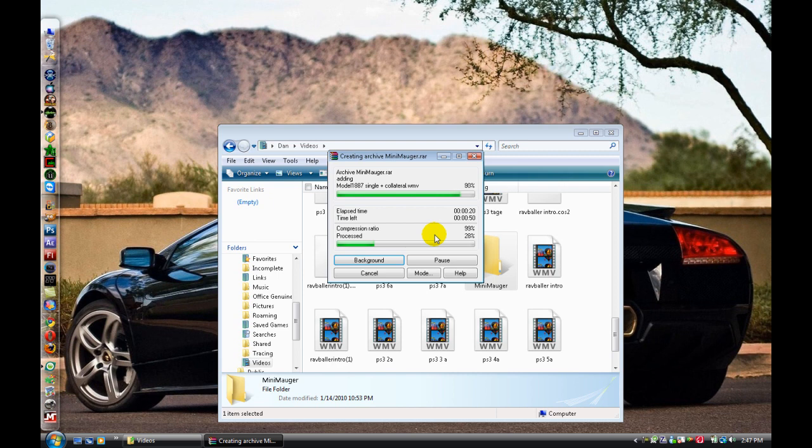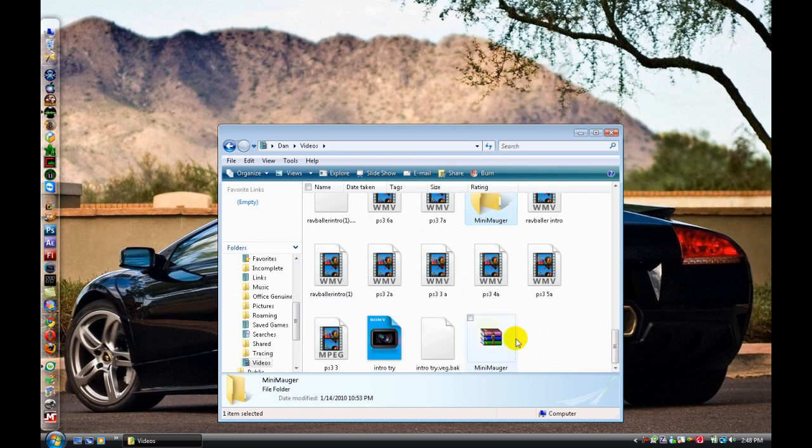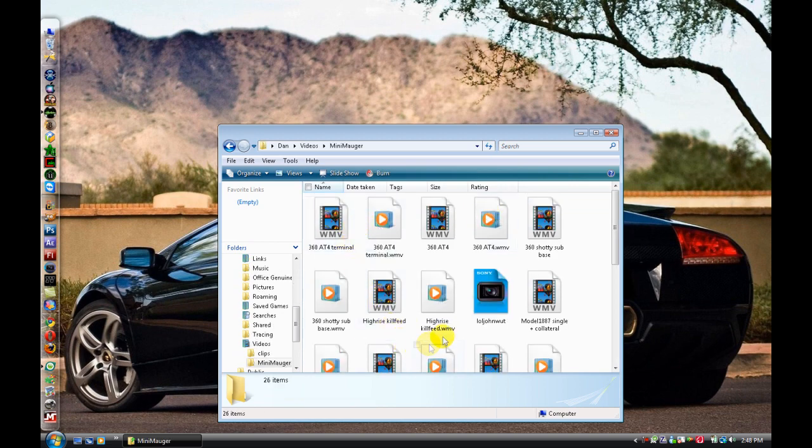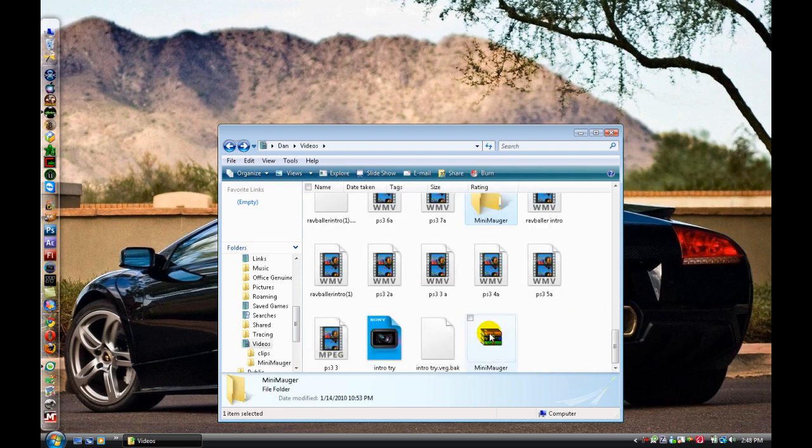The older and larger the folder, the longer it's going to take. There's only about 10 or 11 clips in here, so it's done now right here.